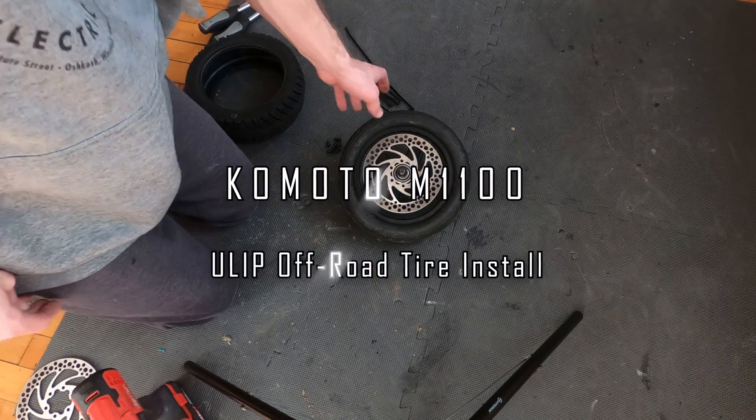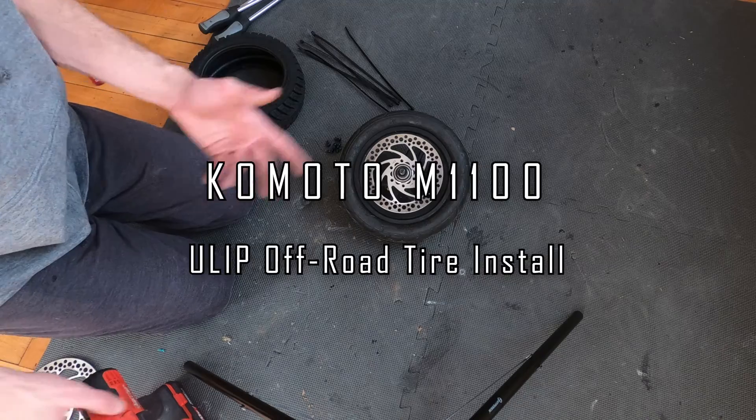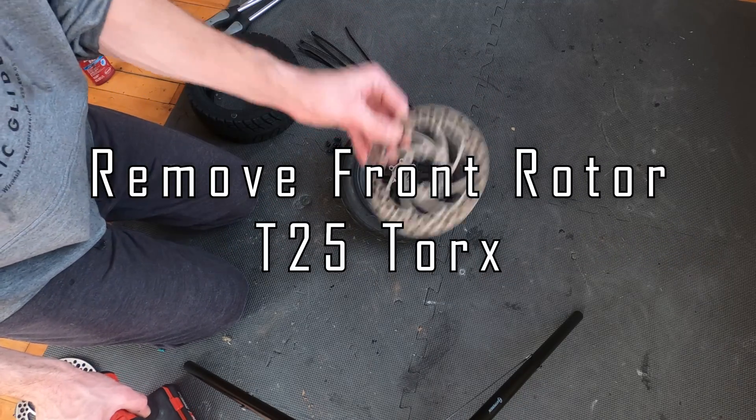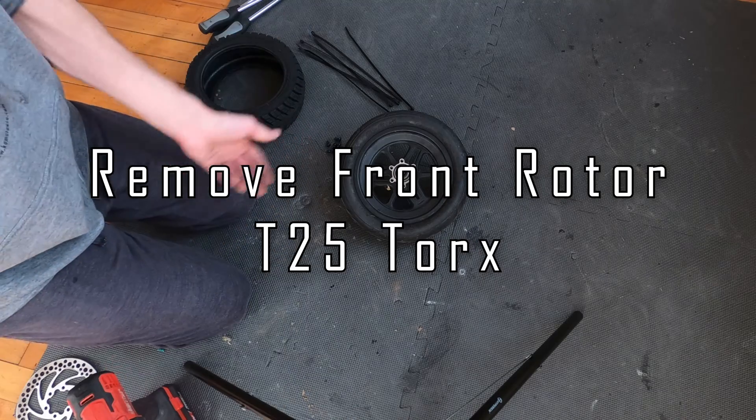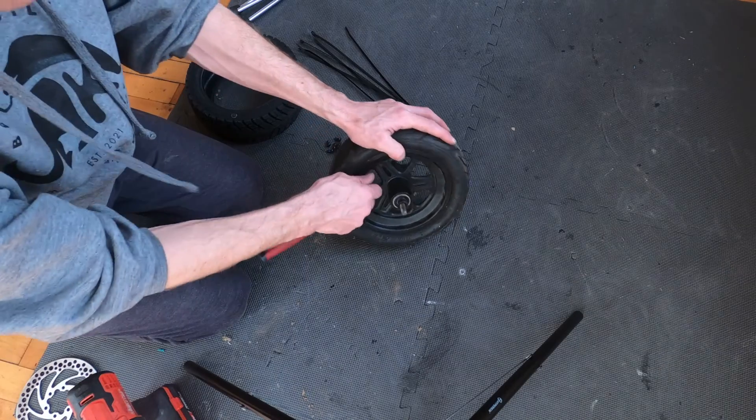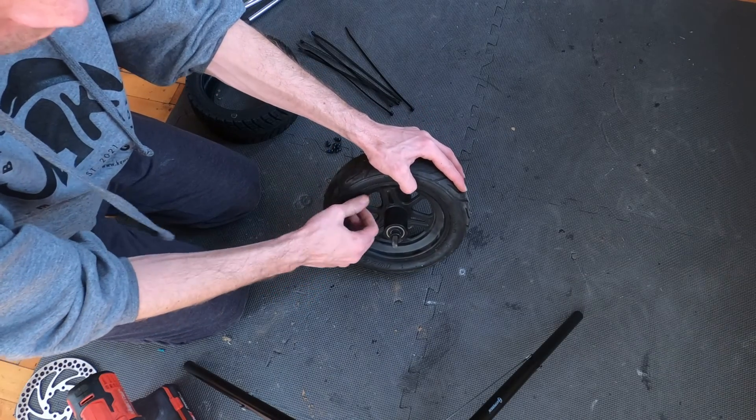Here's the Komodo m1100 front tire. What we recommend doing is using a T25 torque to remove the rotor — it gets in the way. We usually replace tires here in the store and removing it makes things easier. The next thing we're going to do is take the air out of the tire.